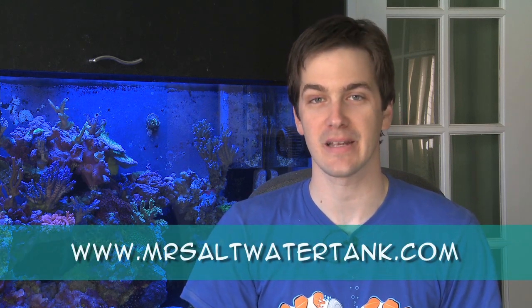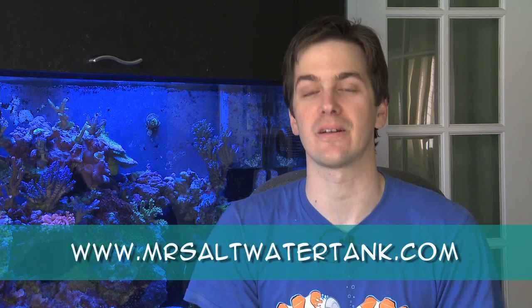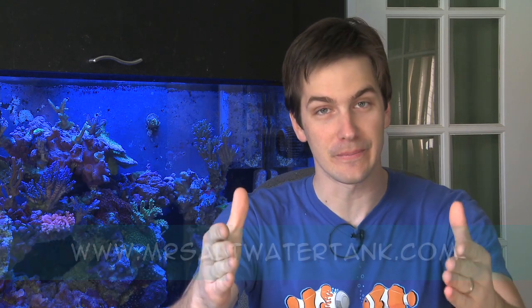Y'all requested it, so I'm going to give it to you. I want to do it as a way of saying thanks for watching my show, and to remind you to keep an eye on my website, MrSaltwaterTank.com, because I'm working on some cool new stuff behind the scenes that I'll be rolling out to you soon. So, without further ado, roll film.